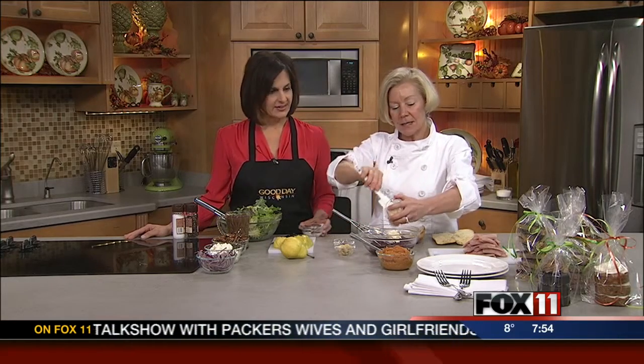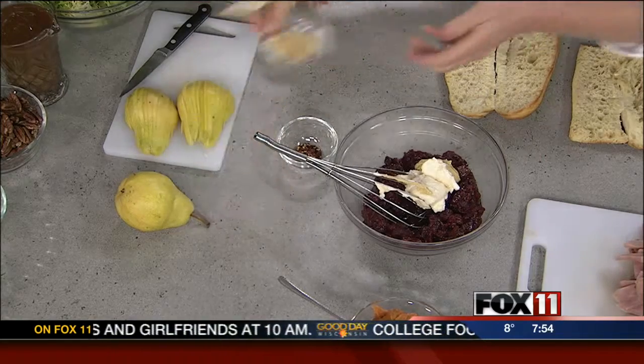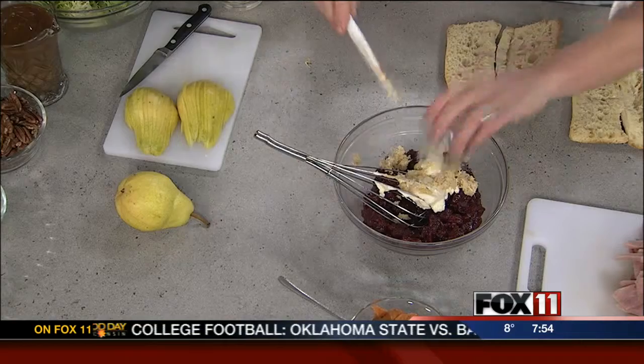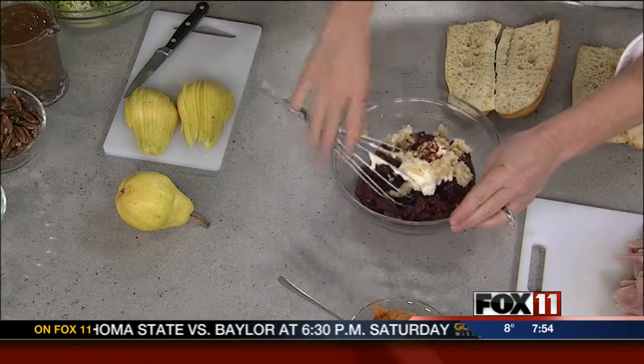I'm taking some leftover cranberries and I'm just mixing a little bit of mayonnaise, a little bit of mustard, a little bit of horseradish, and a little bit of red pepper just because I like it — give it a kick. And I'm going to stir that around.